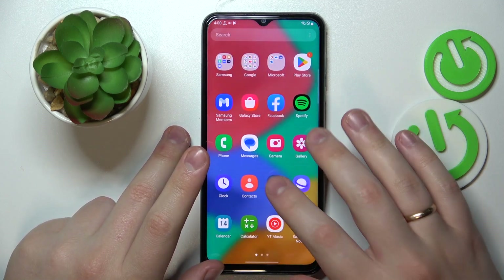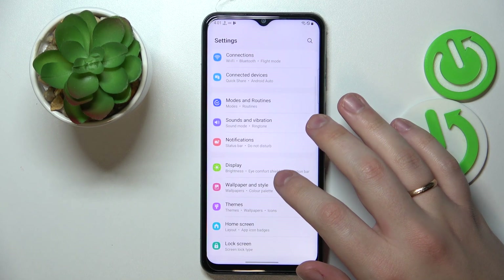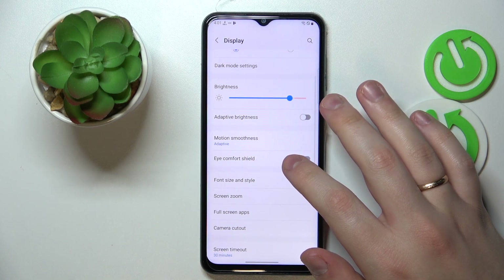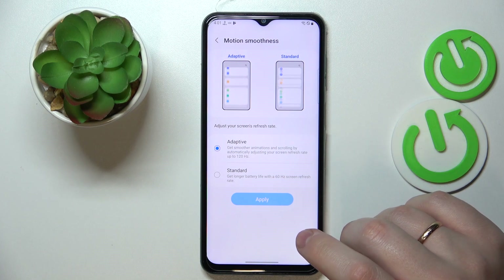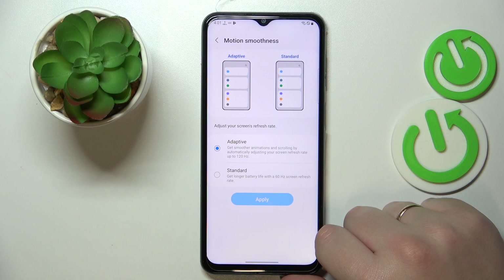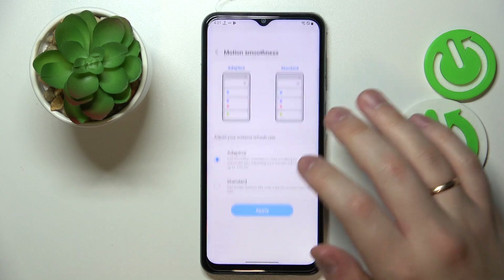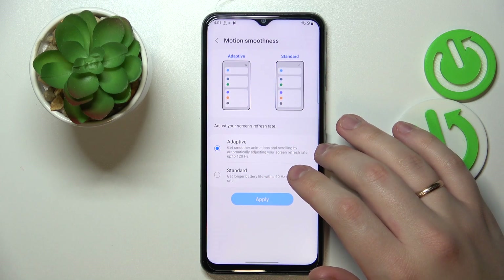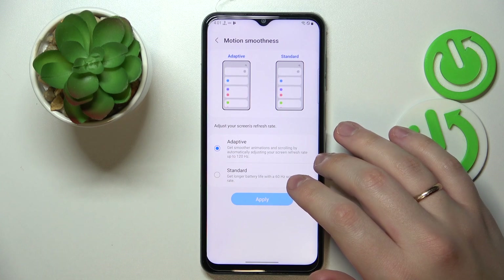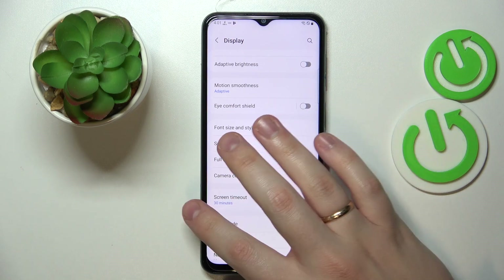The next option you'll find in the Display category. In here it's called Motion Smoothness, and it allows you to change the screen refresh rate between 60 and 120 Hz. A higher value gives you smoother animations, while 60 Hz saves power and battery. The Adaptive mode will automatically increase smoothness up to 120 Hz in certain scenarios — it's the most balanced option.